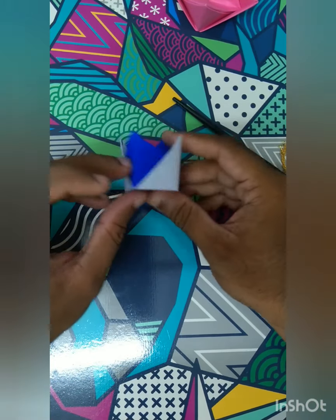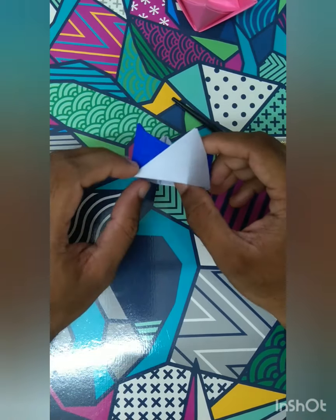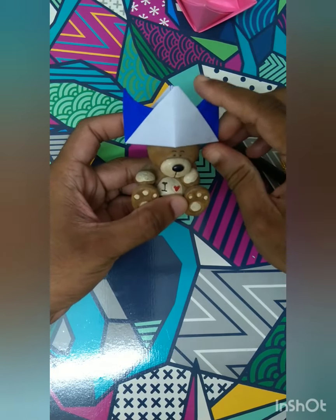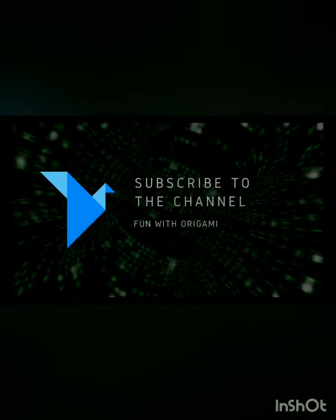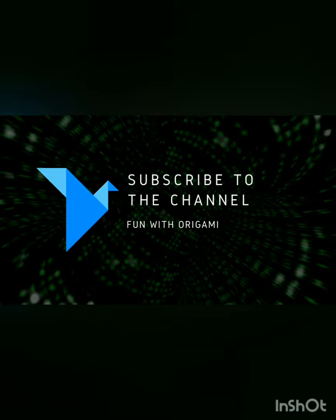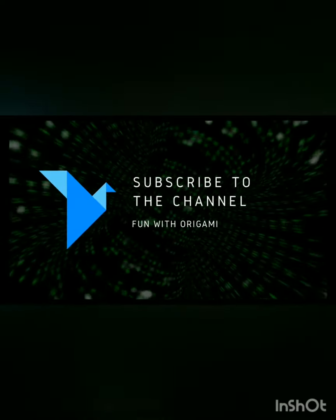It now looks like a crown! Very simple to make - only takes these many steps. You can place the crown on any of your toys. The teddy now gets a crown, so now it's a king teddy! I hope you will all go ahead and make this. Thank you!